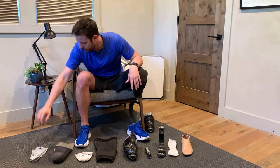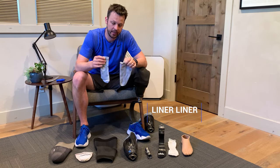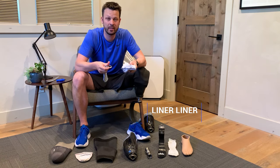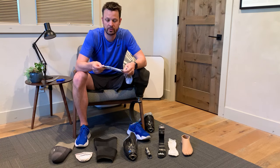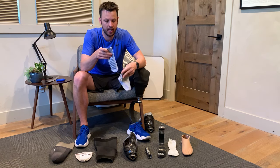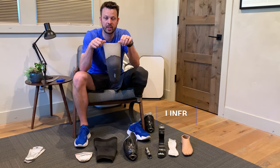So let's dive into it. The first piece is called a liner liner, and these go on your residual limb, and they can help control sweat. You don't have to wear them, but I find that they make a big difference. If I'm doing something like mountain biking or snowboarding where I know I might sweat a lot, I'll wear a thicker one, and it makes a big difference.